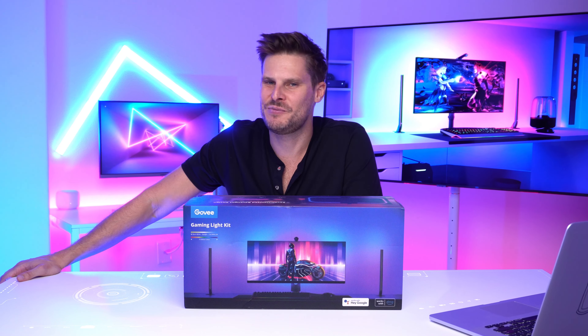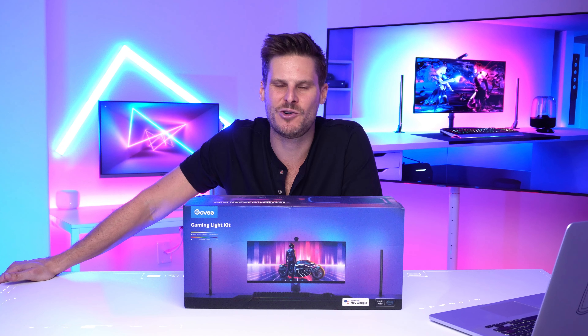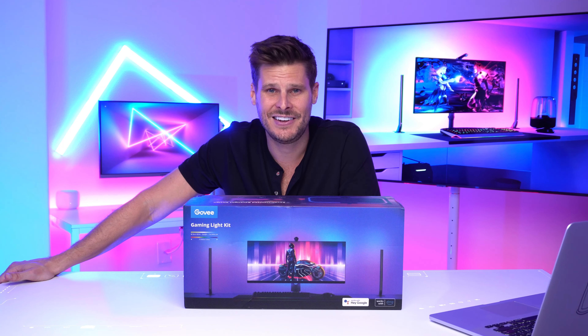Hey guys, I'm Nick Gulliver and welcome to my channel. In this video I'll be talking about this little kit right here and how you can take your gaming or studio setup from bland to epic.